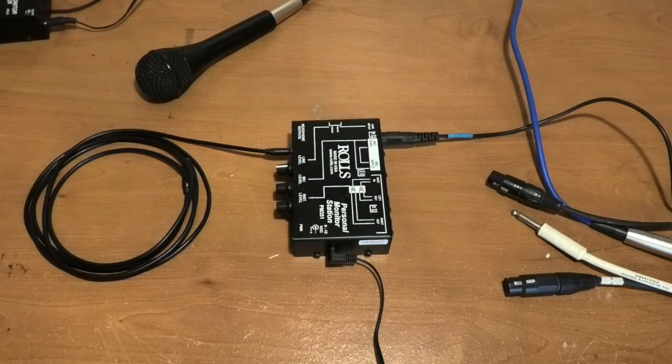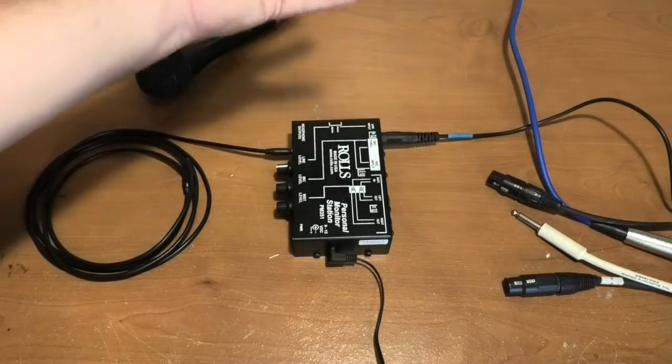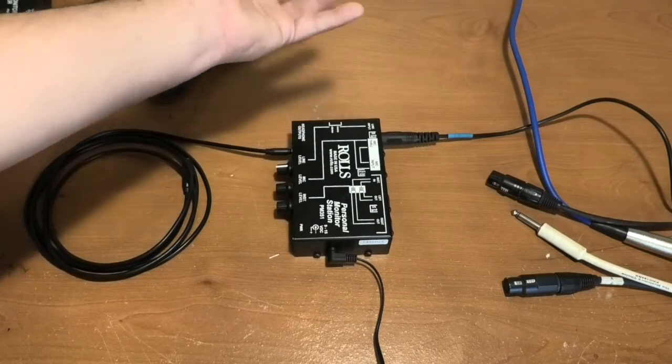If you had to share a mix with somebody — and this is what's kind of great about this unit — if you run out of mixes altogether, say you have seven people on stage and only six mixes to send them and there is no other feed, you can share a mix with somebody else. You have to find a way to split the mix feed, which we can go into later. I think most of y'all can figure that out, but I'd be more than willing to help you walk through that process.